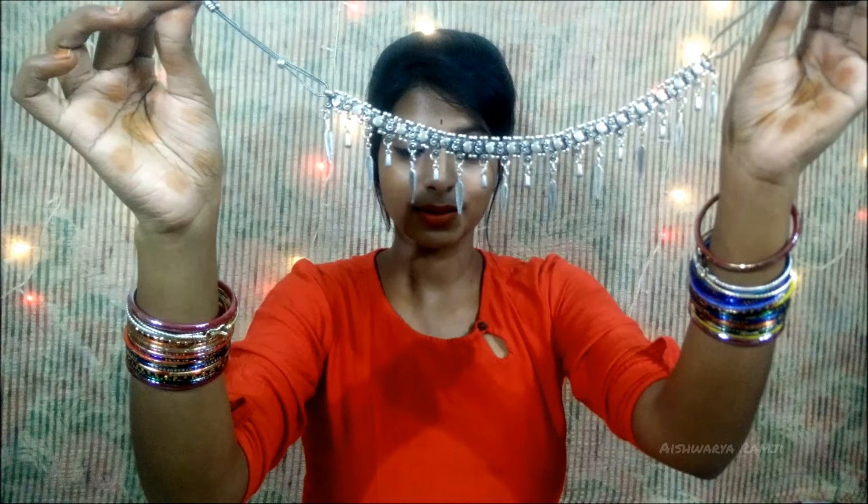First I'm going to show you this big chunky neck piece. This is a neck set which has a hook on its back and this can be styled with any kind of plain kurtis — and this will look gorgeous.